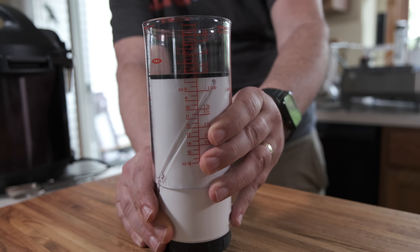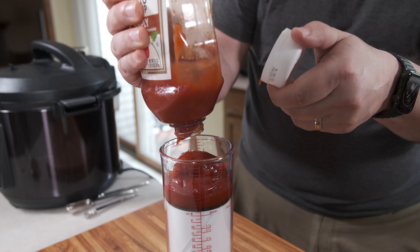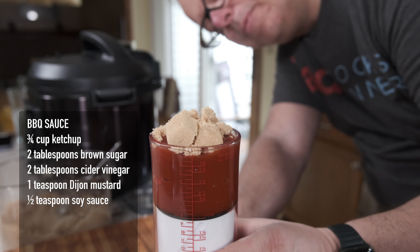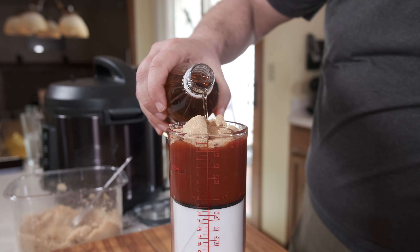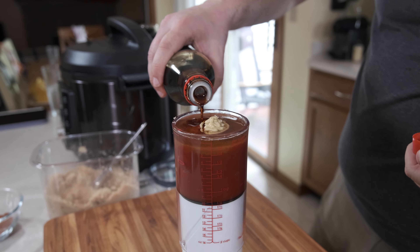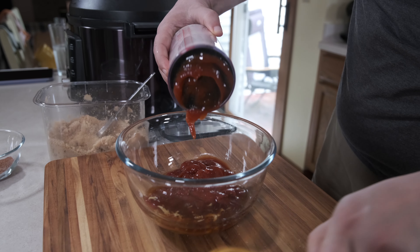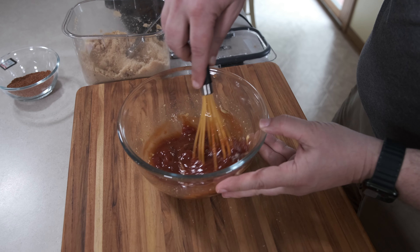Next, let's mix up the barbecue sauce. I like to use an adjustable liquid measurer for making my barbecue sauce — it makes it easy to measure the liquid ingredients. I use ketchup and brown sugar, apple cider, Dijon mustard, and soy sauce. Whisk them all together until they're smooth.